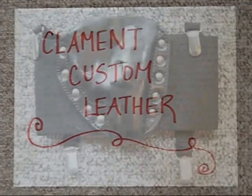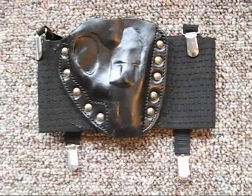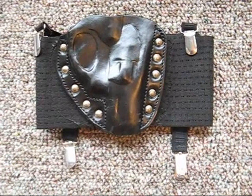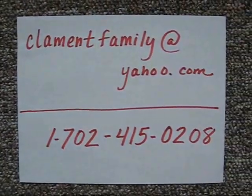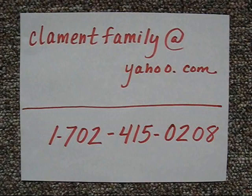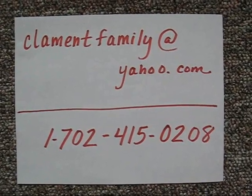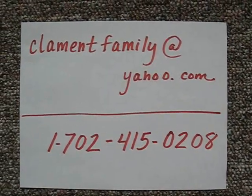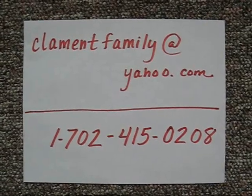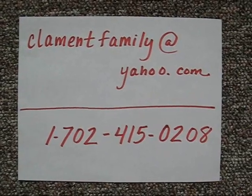Google Clement Custom Leather on the internet. I do want to add that if you're interested in having a custom made thigh holster, I spoke with Terry and he's having trouble with his website right now — the email address listed on his website is not working. So if you would like to get more information on a thigh holster, please use this email address and phone number: clementfamilyatyahoo.com, 1-702-415-0208. Again, the sales email on his website is not working. Some people were emailing me and asking — they said they hadn't heard back from him, and that's probably why he didn't get the email. So use this one. Be safe out there. Thanks for watching.